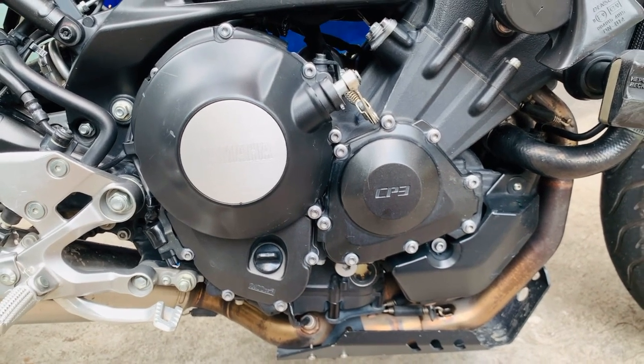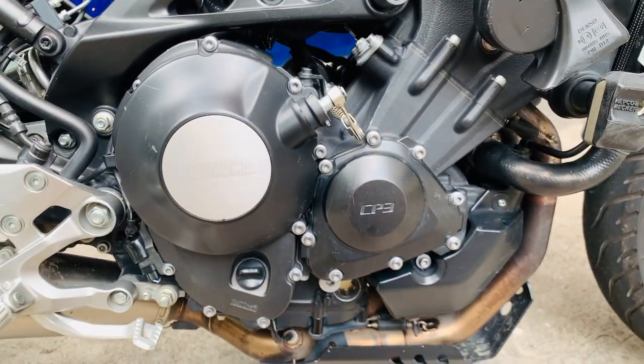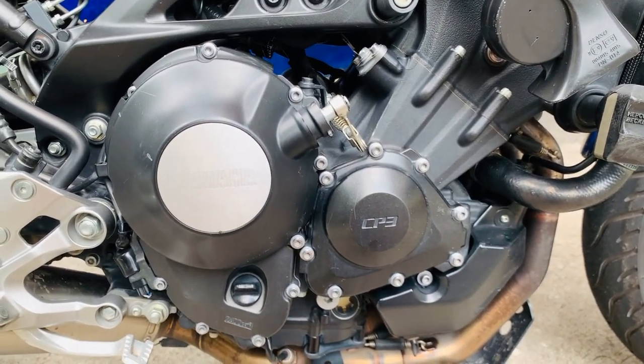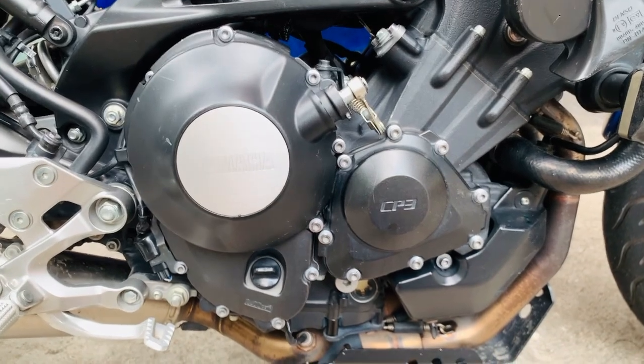Medyo classy ang itsura niya. Power delivery — sobrang ganda ng power delivery, ang daling i-exit sa cornering. Napakalakas nitong bike na ito.